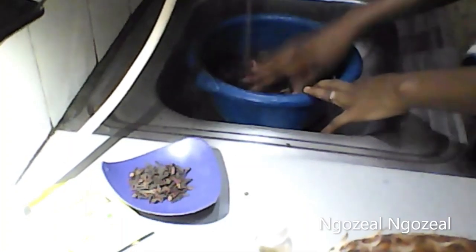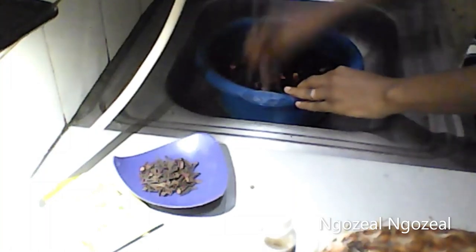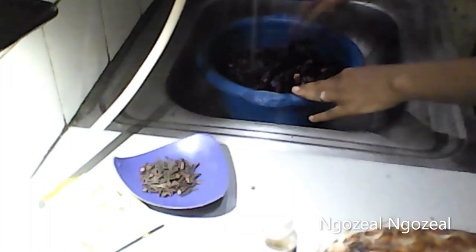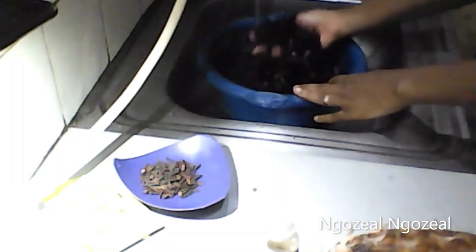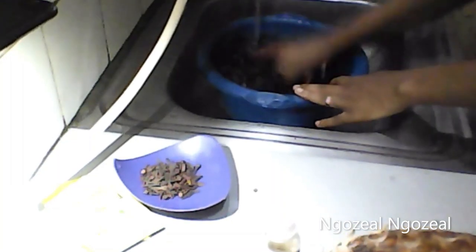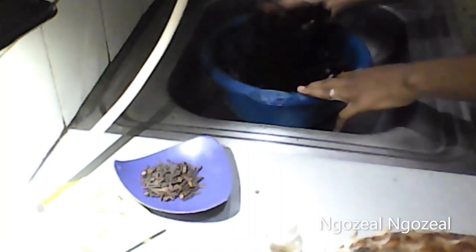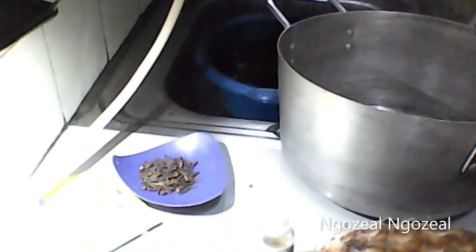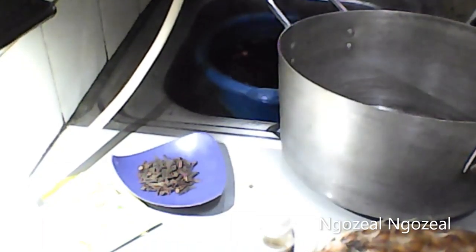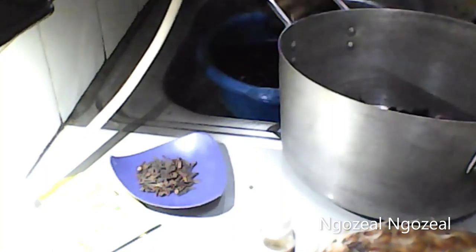The first thing I'm going to do is add my hibiscus into a bowl and wash it. I'll pick it first, then wash it very clean. If you are washing it, you will notice that a red color will be coming out of it. Don't be discouraged — it's normal, it's nothing compared to what you're going to get when you have boiled the flower itself.